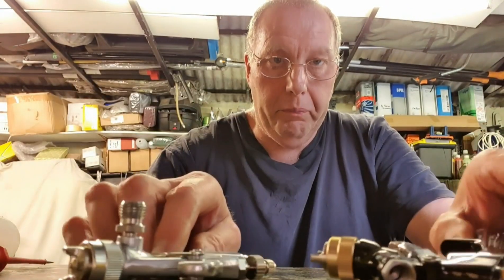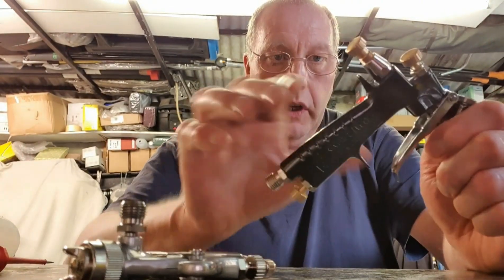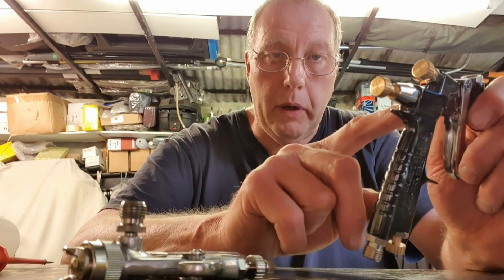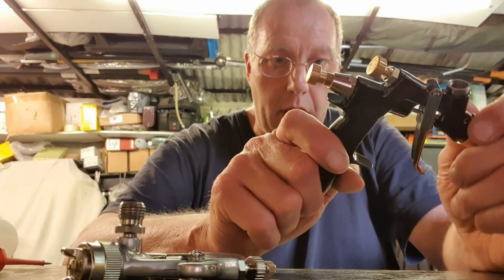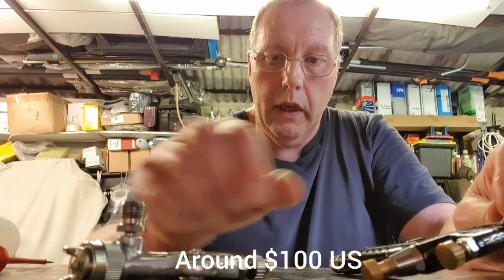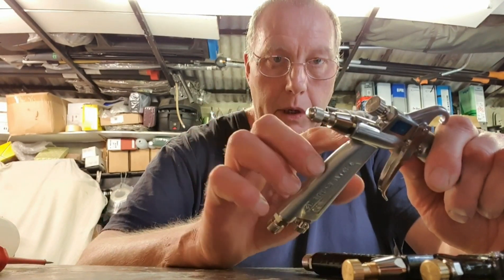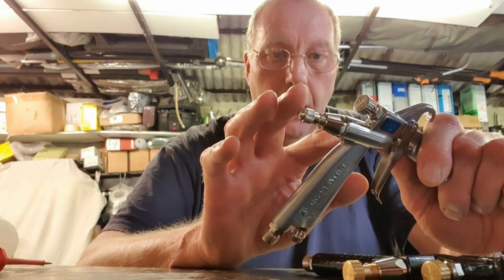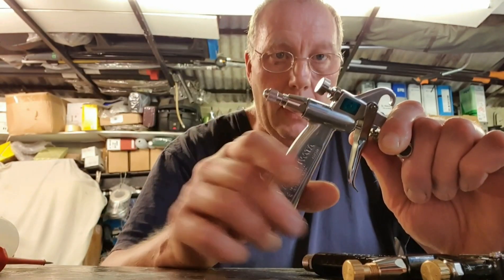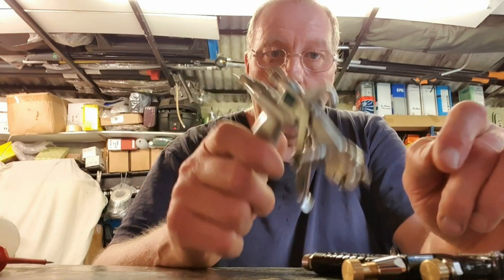I had a problem with my LPH-80 where the air was bypassing on the trigger. It didn't affect the painting, but when you left it stationary you could hear air bypassing in the valve. I looked up the price of the parts — altogether about 65–70 quid — and I looked up the technical drawings on the LPH-50 and they're exactly the same. The springs, the valve, valve C — everything is exactly the same. I've actually put the LPH-50 parts into the LPH-80.